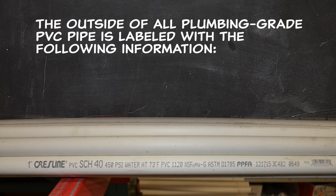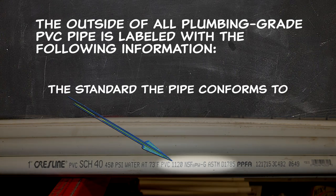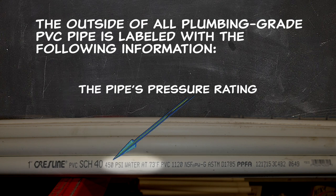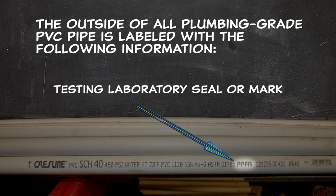The outside of all plumbing grade PVC pipe is labeled with the following information: the manufacturer of the pipe, the standard the pipe conforms to, the pipe size, its pressure rating, the schedule number, and a laboratory seal or mark if it is to be used for potable water.